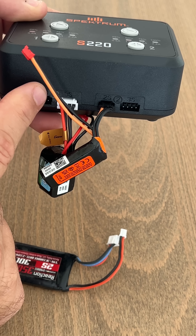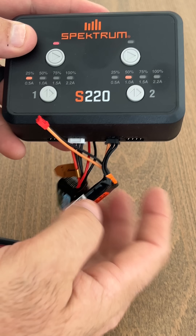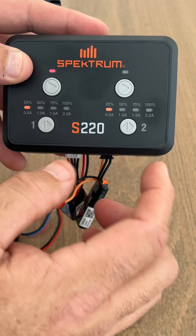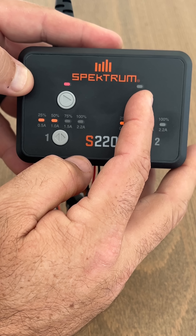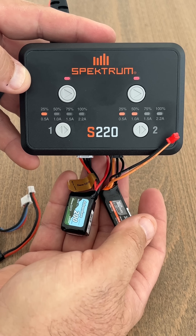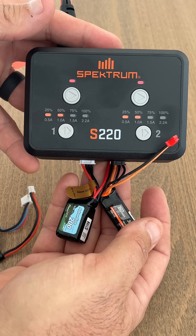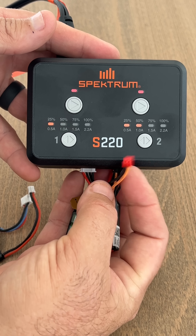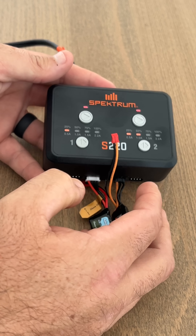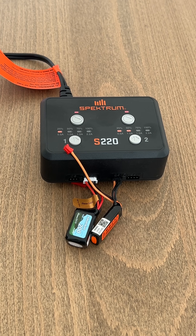You've got channel 1 and channel 2. We don't want 1 amp for this — it's a 160 milliamp hour battery, so even 0.5 amps is above a 1C rating. It should be a fairly quick charge for both batteries just using the balance plug. That's why I like it — you don't have to worry about different connectors. Spektrum S220, guys — I'll have a link in the description.